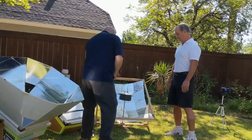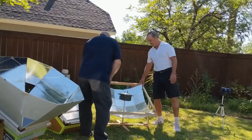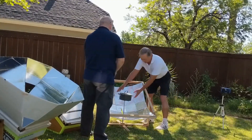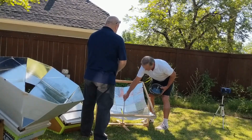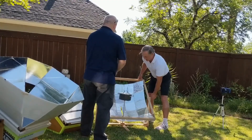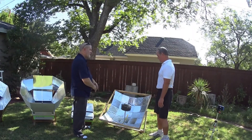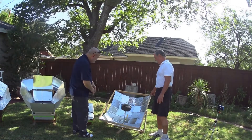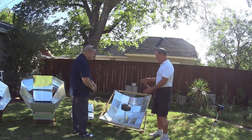We cooked three cups of rice on it yesterday, and it's not quite as effective as some of the others with a better reflective material, but once again, the objective was to get something real simple, easy to make, inexpensive materials, readily available. It's achieved that design objective. And this is just a wood frame — a pine frame.